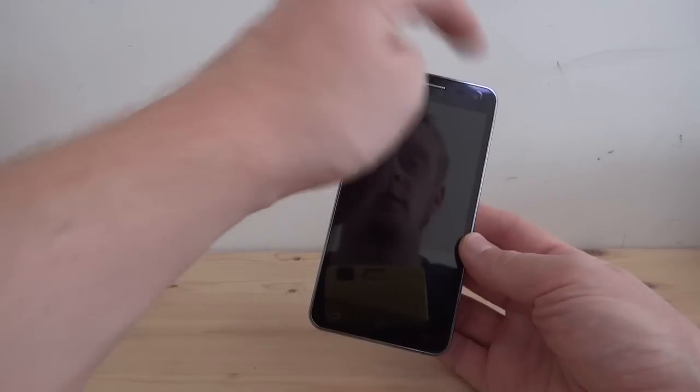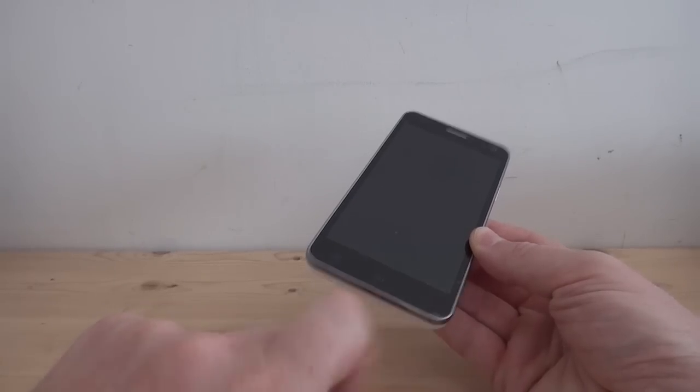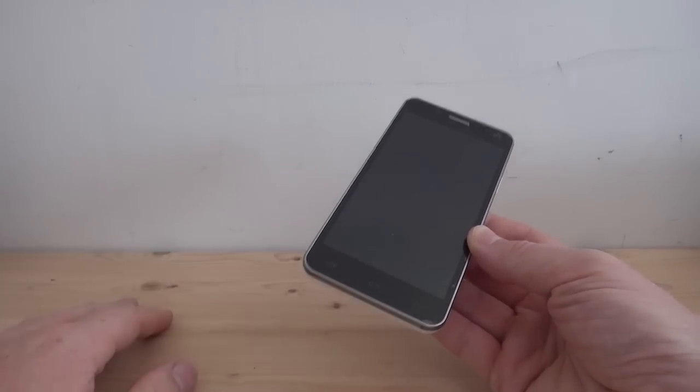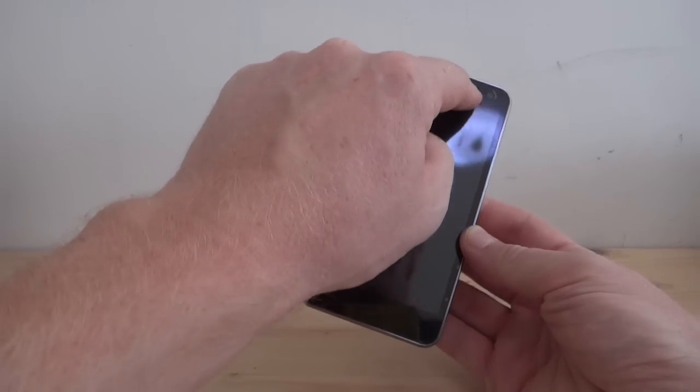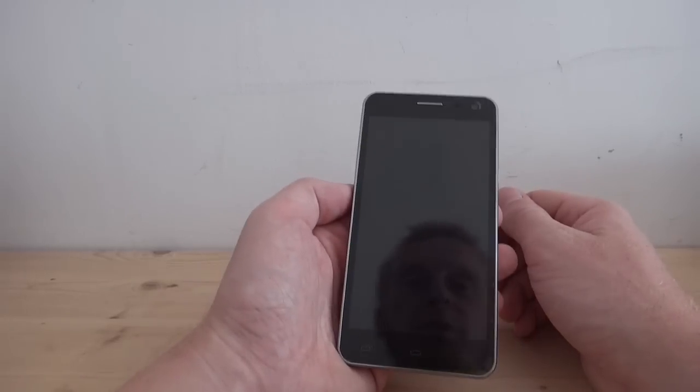Here's the front: 3 megapixel camera, 1080 display, capacitive buttons which are backlit. We have an LED notification light just at the top, plus a light sensor and proximity sensor.